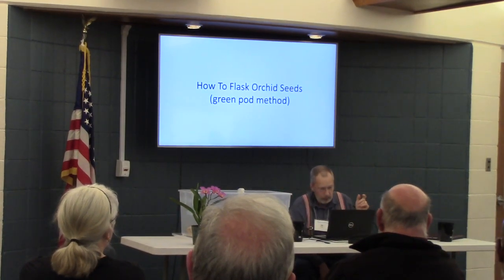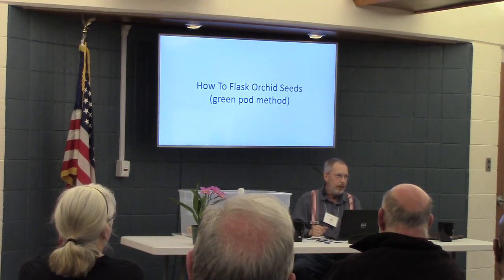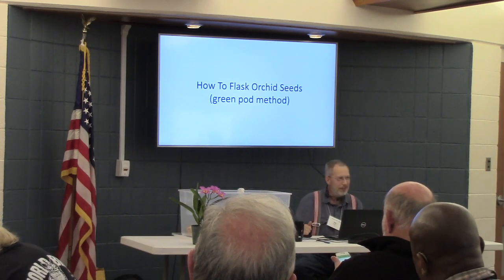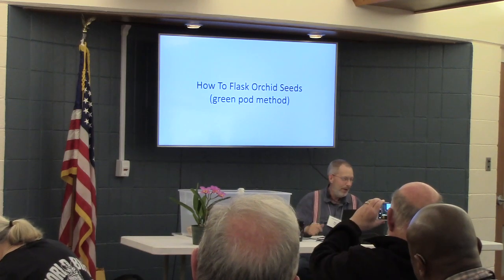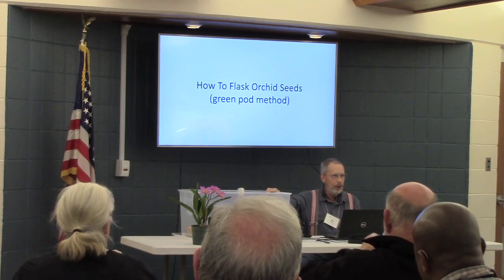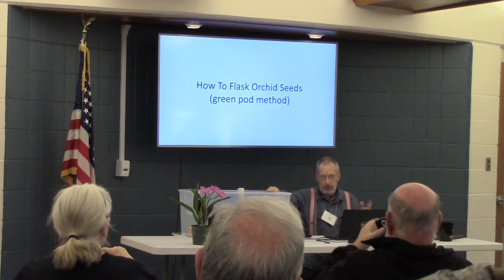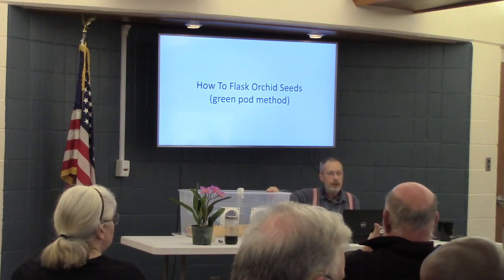I've always wanted to do flasking on my own, but never really got around to it. It's one of those things that kept going to the side, saying it's going to be 100 years before that seed germinates anyway, and I may live that long. So that's what I decided to do now. I decided to break out the equipment, learn how to put it together, studied on the internet, and went to some of the flasking sites that actually do professional flasking. And I started seeing how you do this.